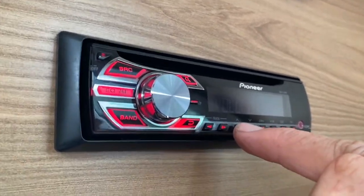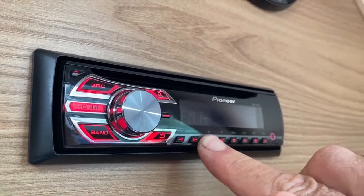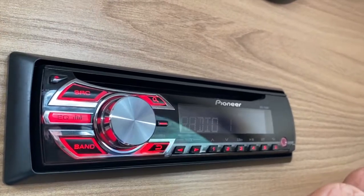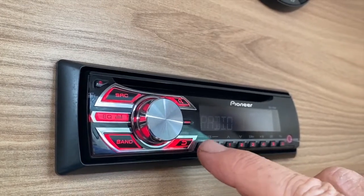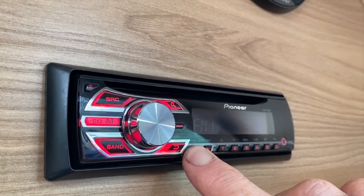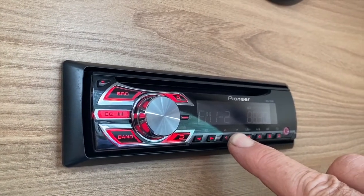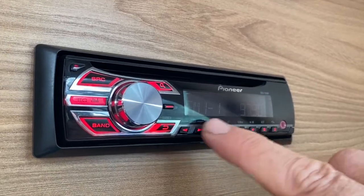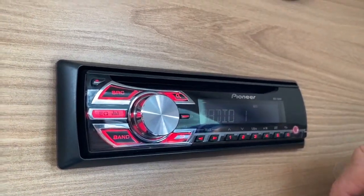To hold that position and retain that radio station in memory, press and hold preset one — you hear a beep and it stops flashing. That's Radio 1 saved. Then to tune into a second station, use these two arrows to go down to Radio 2, then press and hold to save it. So there's Radio 2 and there's Radio 1 — a simple way to keep stations in memory.